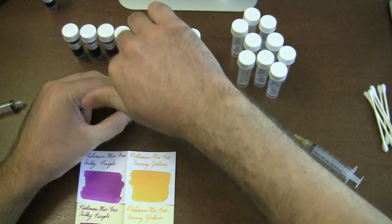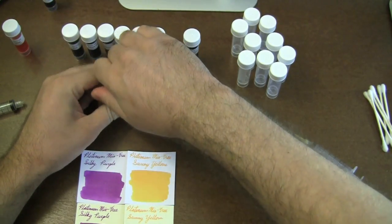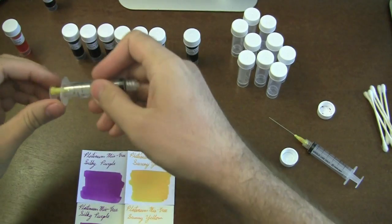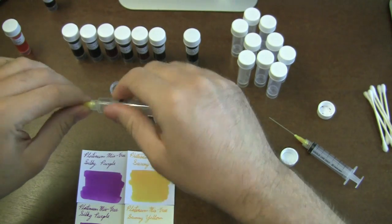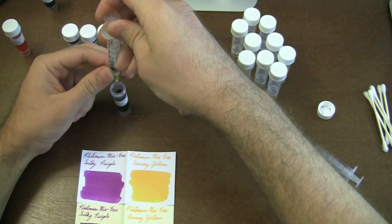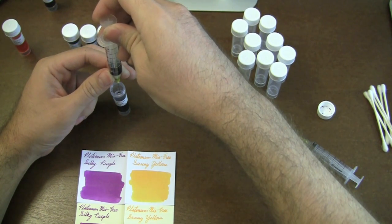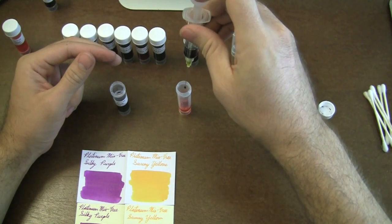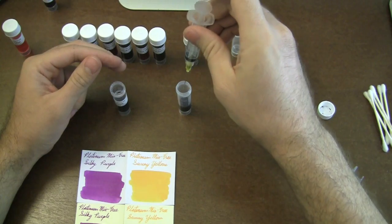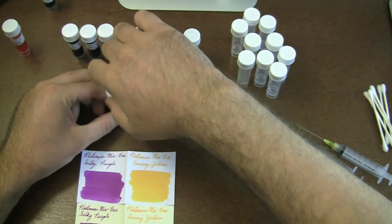I'm going to draw the same amount from the silky purple. The reason we include two syringes is so that you don't have to clean out the syringe in between the two colors. If we only gave you one syringe, you'd have to clean it out before you could finish your mixture. So at least this way you can mix one color at a time. That was way more than half — I've still got to get my precision down a little bit on mixing these things.